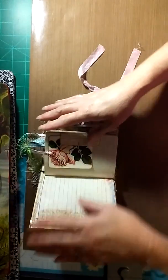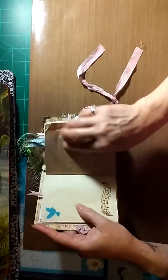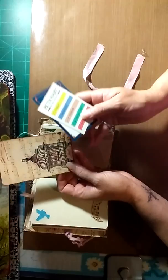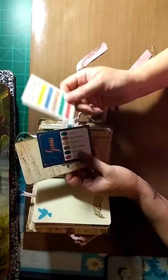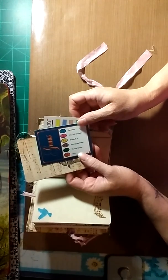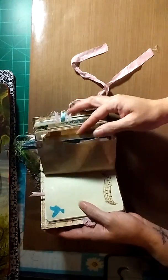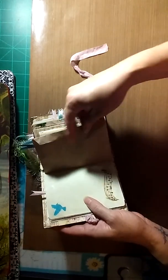There's more stamping and a paper bag pocket. Inside there is a journaling card from the kit and a couple of game cards — one from Pictionary and one from Trivial Pursuit.